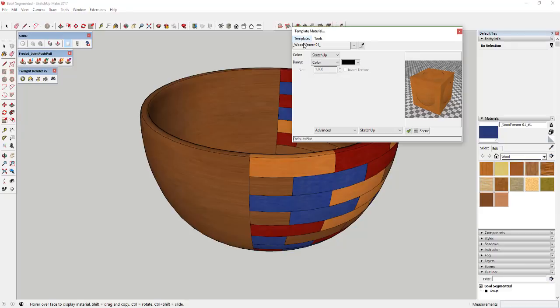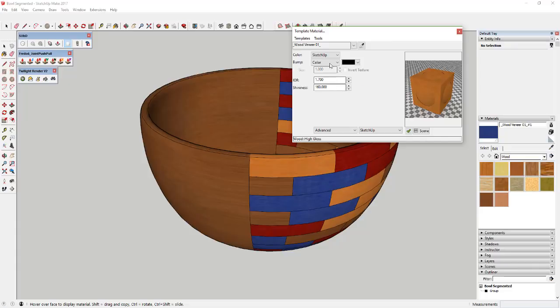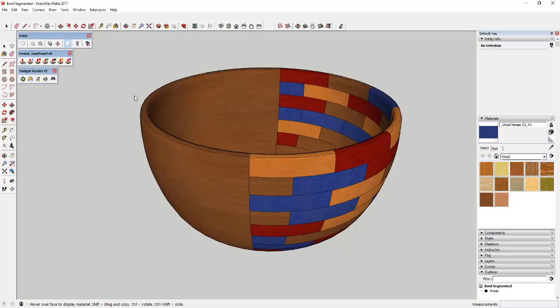Give each material a wood veneer or wood high gloss template, change the bump map to SketchUp. The other trick here is you can click this dropdown to see every material in your model and select the ones that don't have a template applied yet — those will be the black ones on the list. That way you can quickly figure out which colors you hadn't selected. Set them to SketchUp bump and we're good to go on our materials. Close out of this and run another test render.